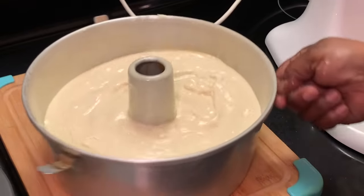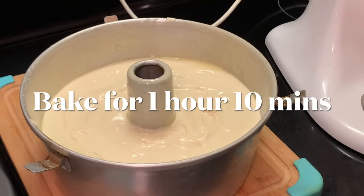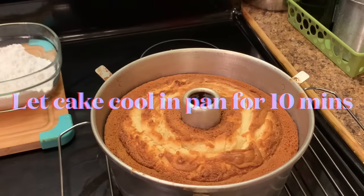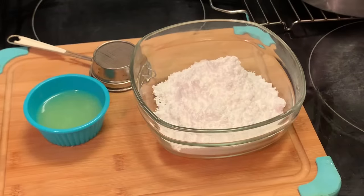Now I'm going to place this in a 350 degree oven for 1 hour and 10 minutes. As soon as it gets ready, I'm going to be right back. My cake is ready — I'm going to let it sit in the pan for 10 minutes. Now let's make the icing.